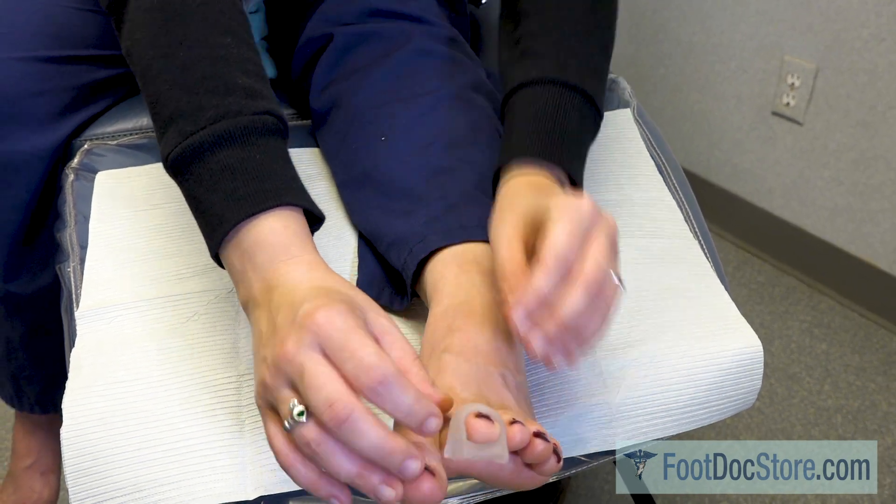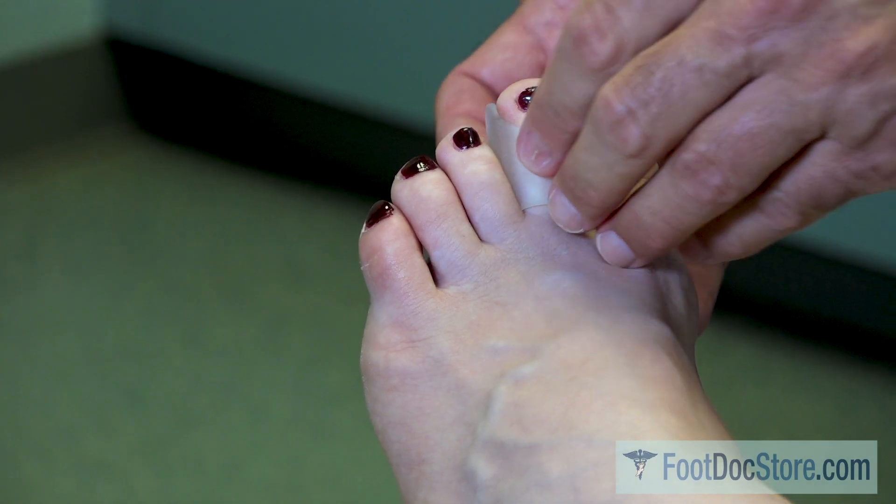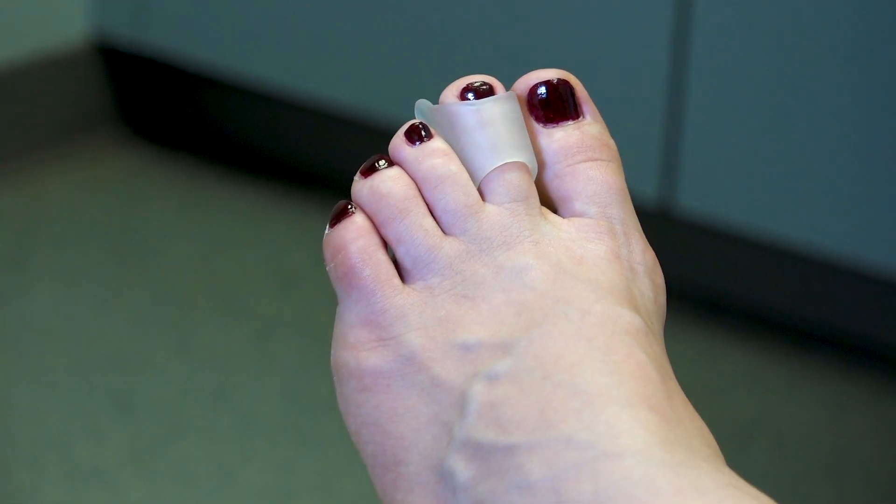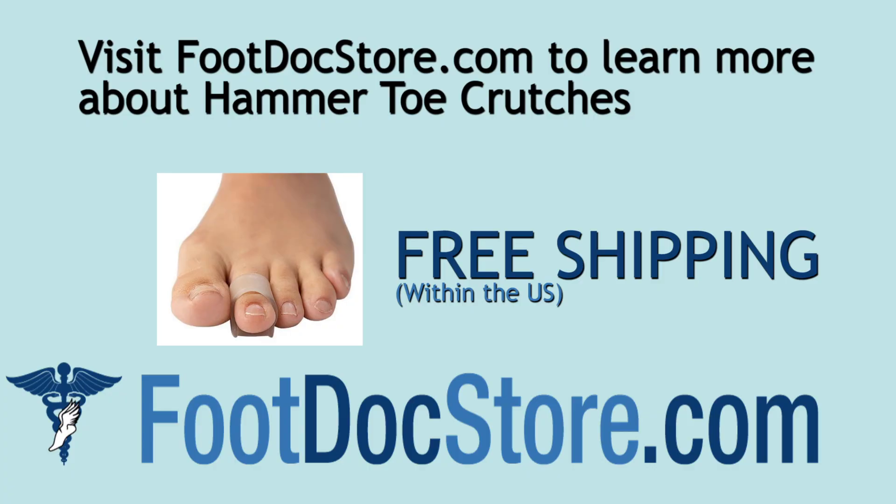The gels are specifically contoured to support and elevate the tip of the toe and alleviate pressure on the top of the toe. Thank you for visiting footdocstore.com.